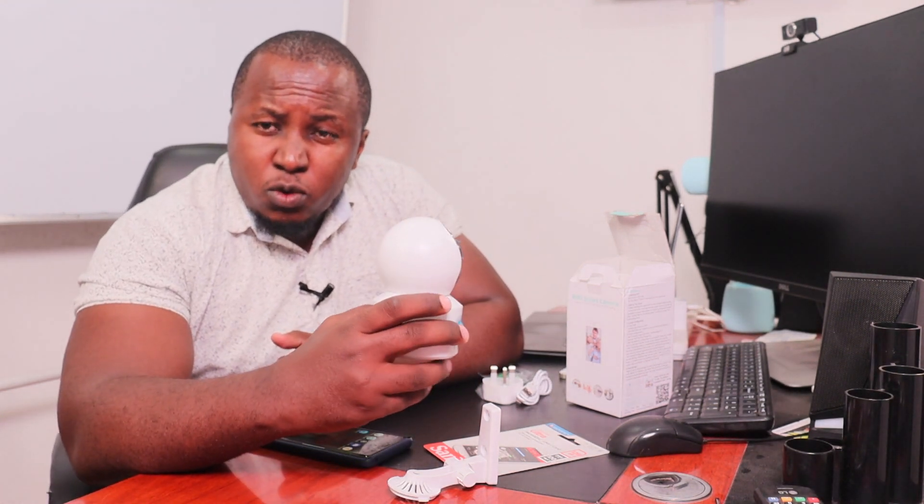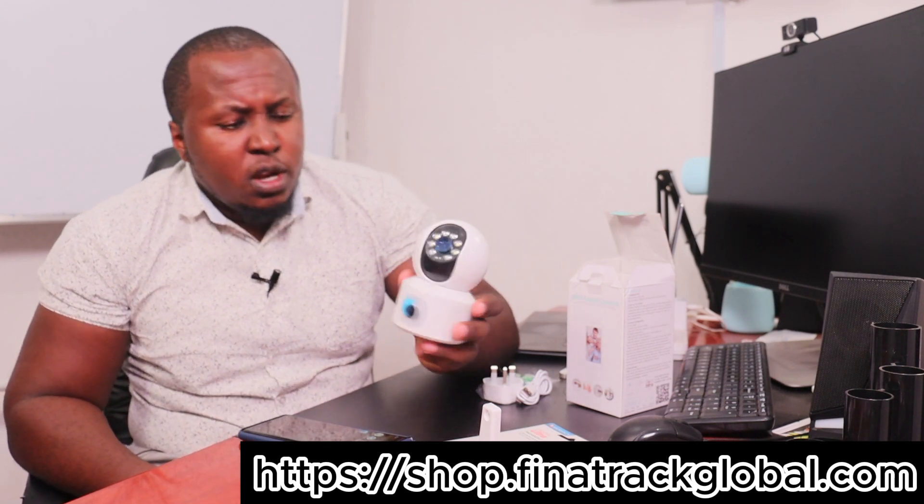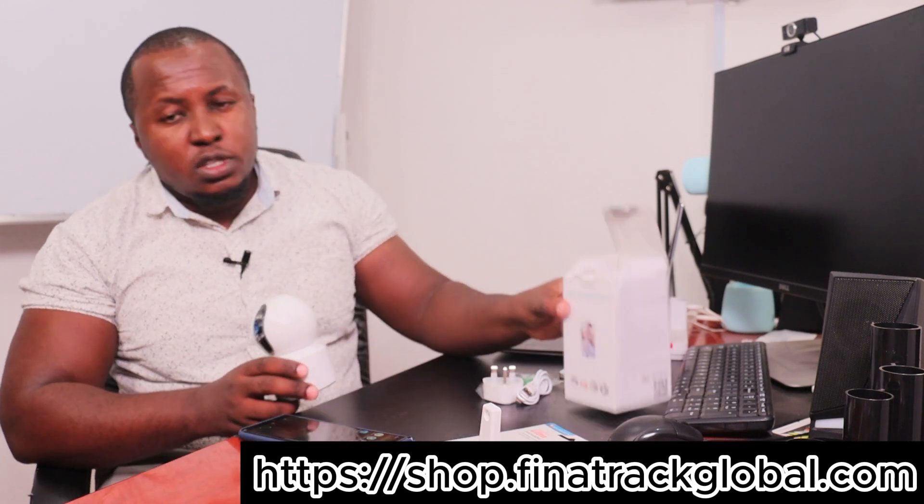Welcome to the product demo of the two-in-one Wi-Fi smart camera. This camera is available in our online shop at shop.finatrackglobal.com.